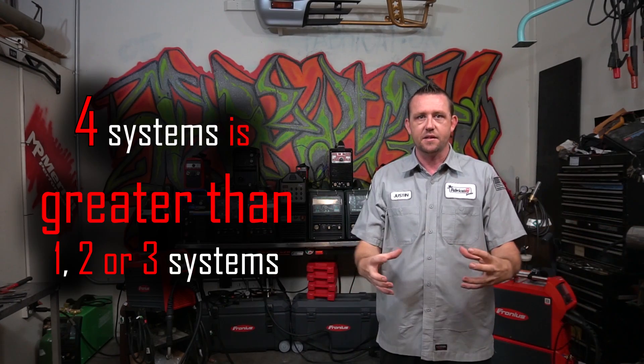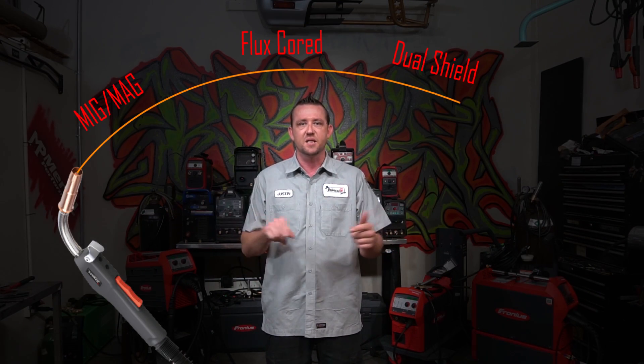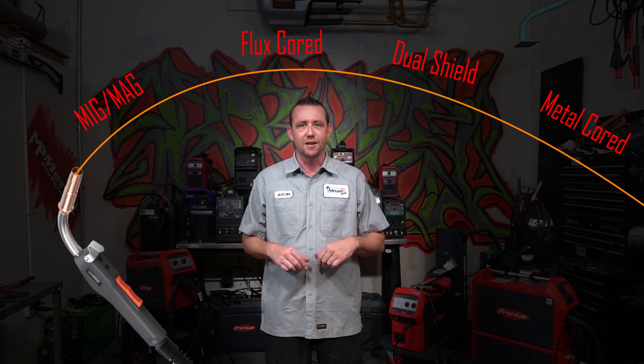Basically, if you put all of these together, it's greater than any one of them by themselves. The synergic welding process is generally a wire feed type — so we're talking about MIG welding, MAG welding, flux core, or anything that feeds wire out of a gun. That's all we're looking at.